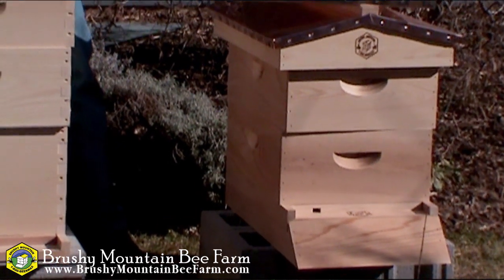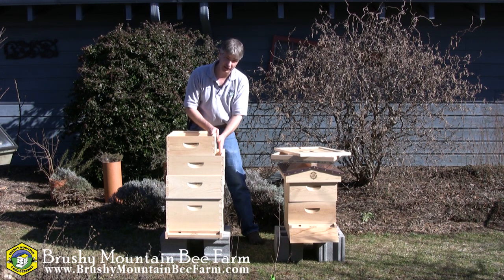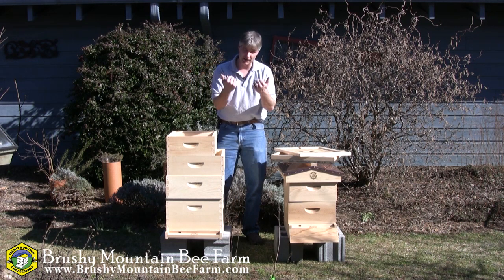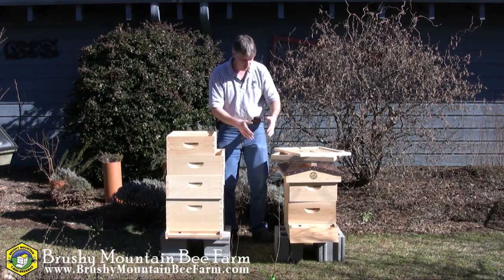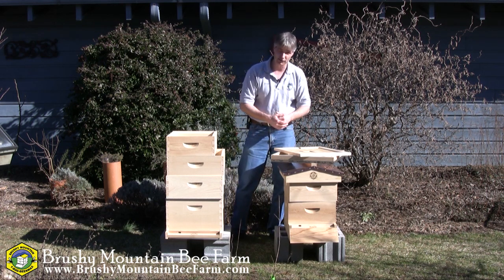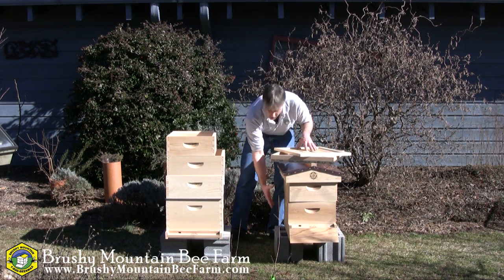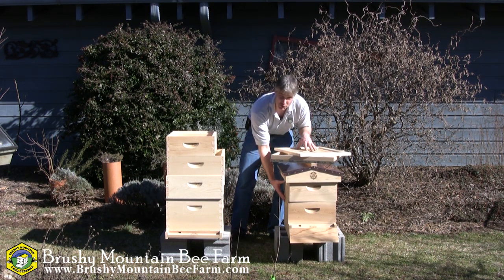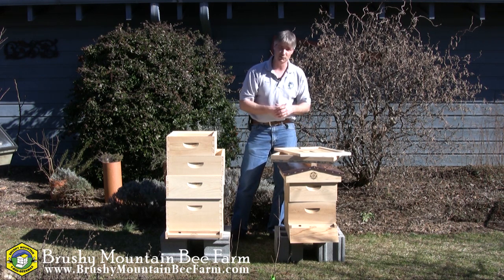After you've worked bees for a while, you'll notice that the last frames the bees work in a colony are the ones on the very outside. Bees do not like to move laterally — they like to move vertically. So the 8-frame hive is more conducive to that type of behavior. That's why at the bee farm our preference is medium boxes for brood chambers as well as medium boxes for our honey supers. It's the winning combination, we think, for weight and versatility.